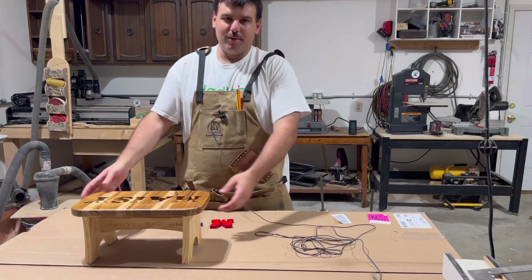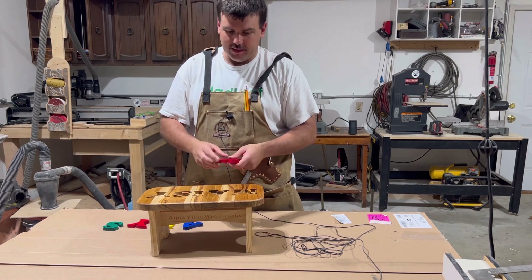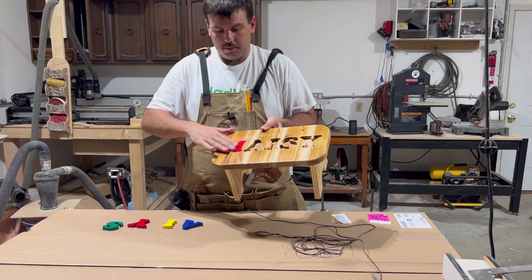My glue is dry and my finish is dry enough to play around with at least. This thing is super sturdy. And here's the final result — this is the stool itself, and the letters fit nicely.